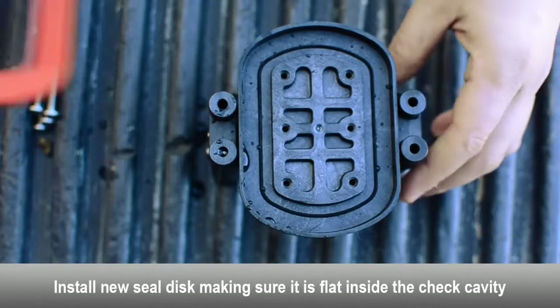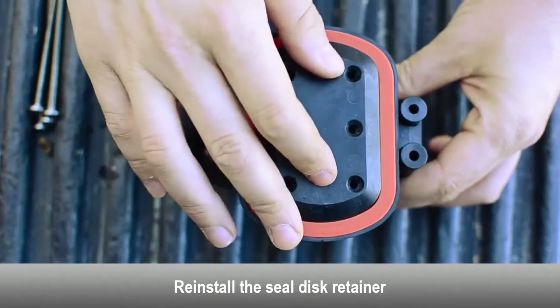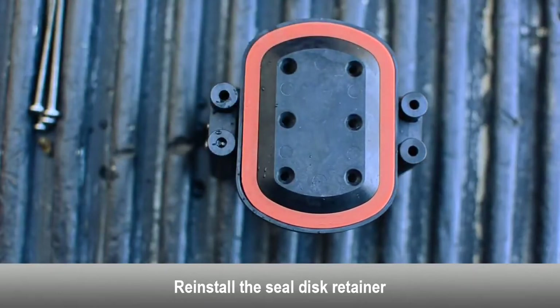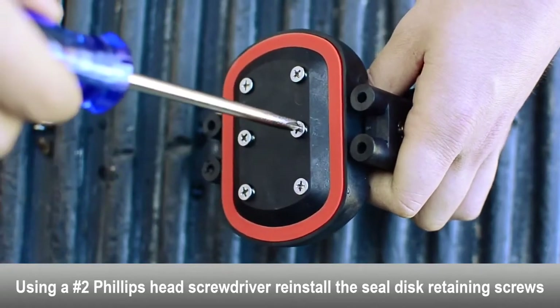Install a new seal disc and make sure it is completely flat inside the check cavity. Reinstall the seal disc retainer. Using a Phillips head screwdriver, reinstall the seal disc retainer screws.